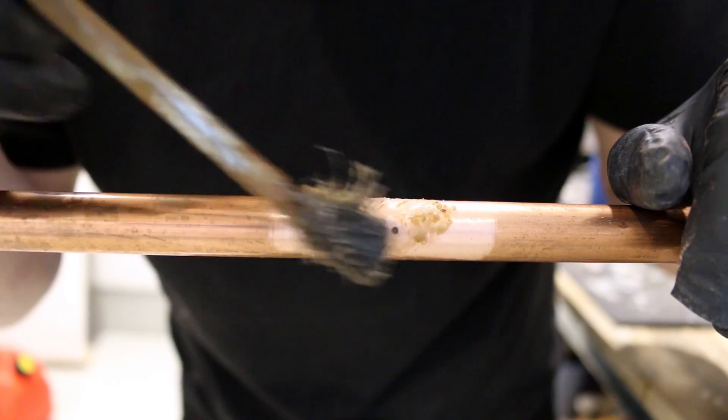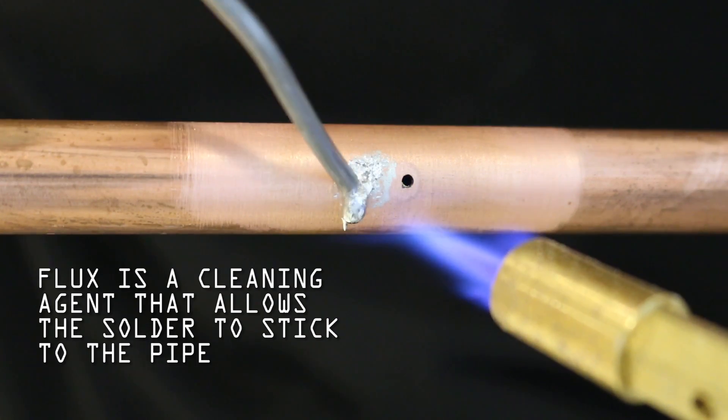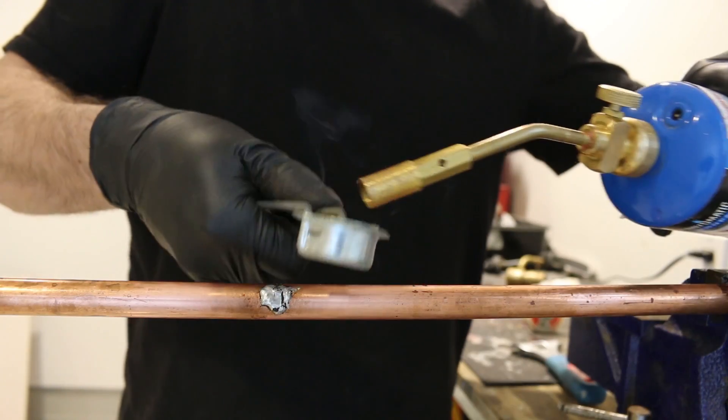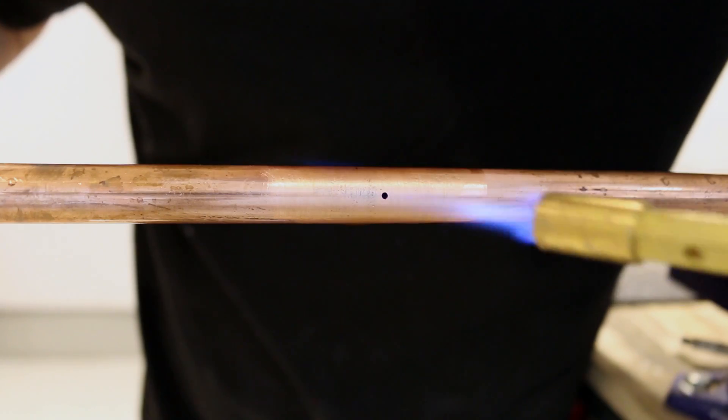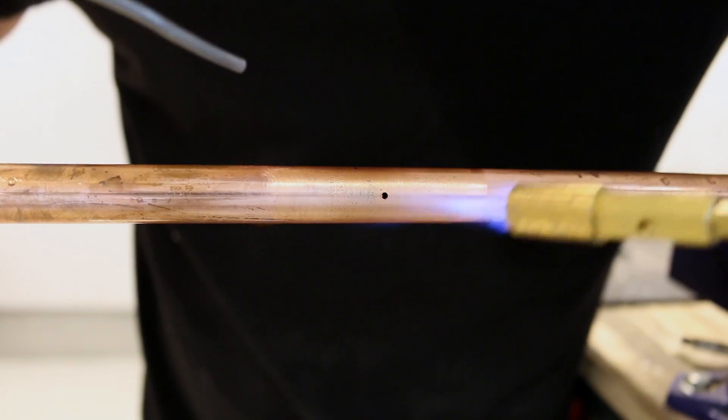Next, apply some flux to the repair area. Without flux, you won't be able to make the repair so make sure you have some handy. Once that's done, it's time to start soldering. Grab your torch and start heating the area. Don't overheat as to not burn off all the flux.